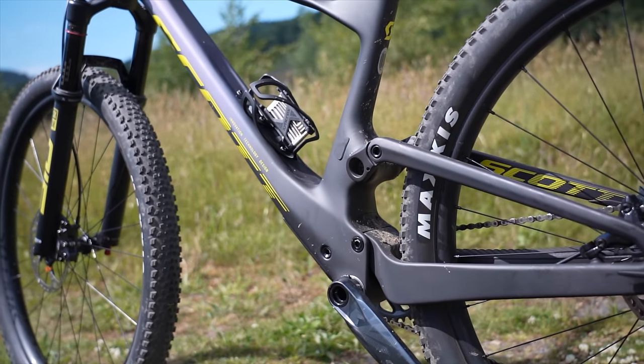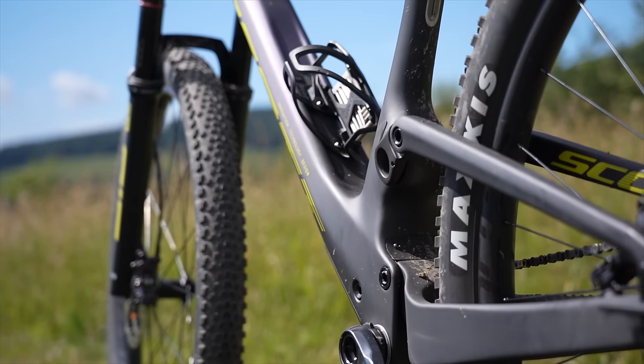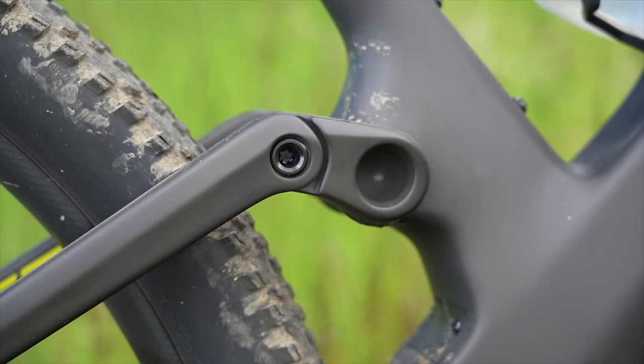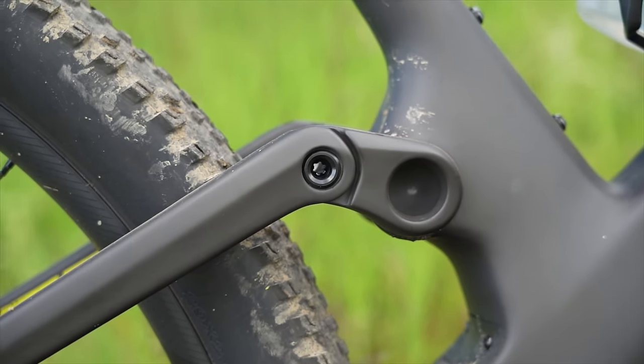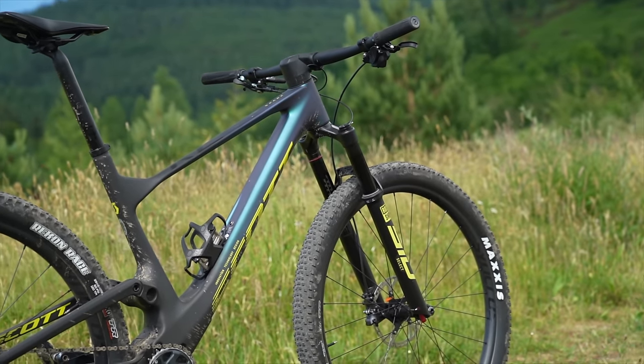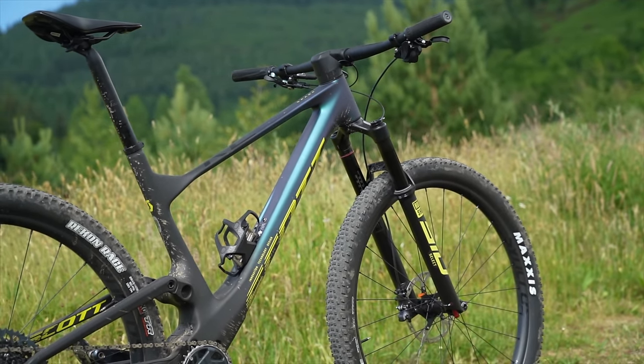Aside from the appearance, the benefits are numerous. The shock is now protected from the elements — great in the UK winter. They've also been able to beef up the down tube for more stiffness, along with bigger bearings to prevent sideways movement. The centre of gravity is lower, and they've also refined the suspension performance. And there's space for two water bottles inside the mainframe — bonus!